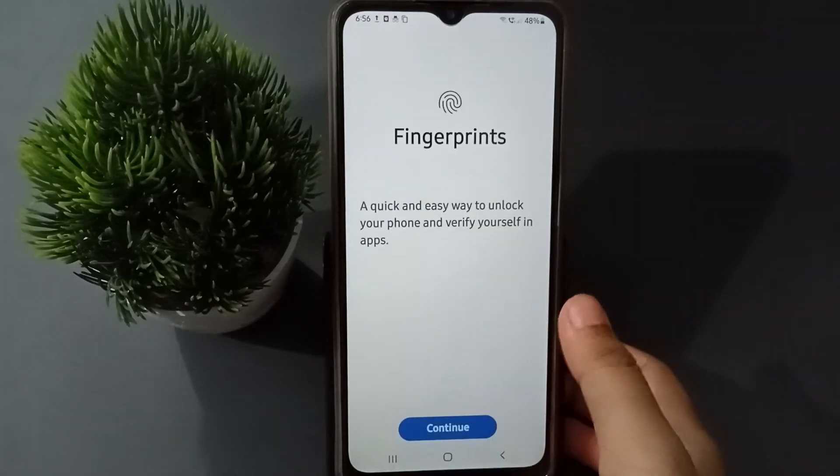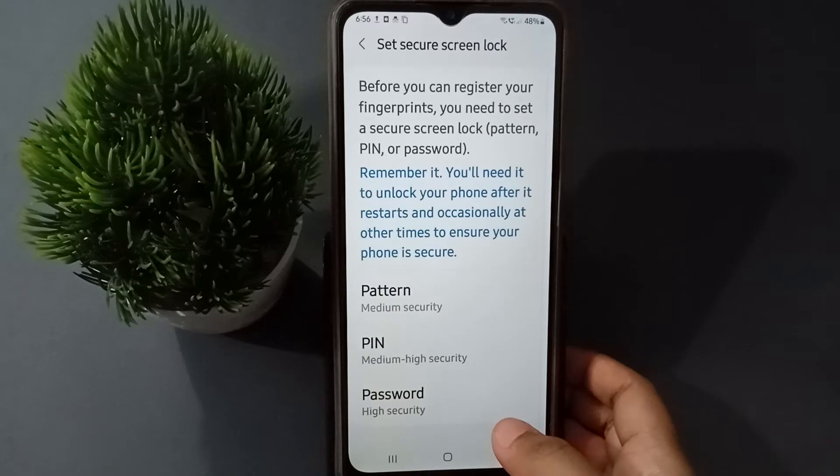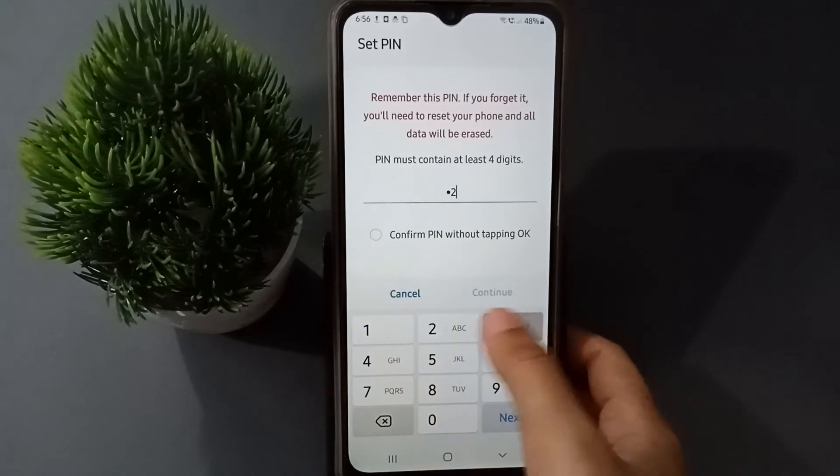Click on Fingerprint, then click Continue. You are going to find three options: Pattern, PIN, and Password — this is for the screen lock. Before we set the fingerprint, you have to set the screen lock first. I'm going to click PIN lock.